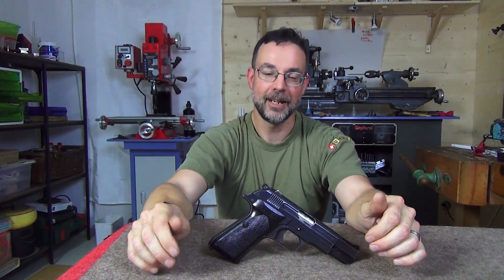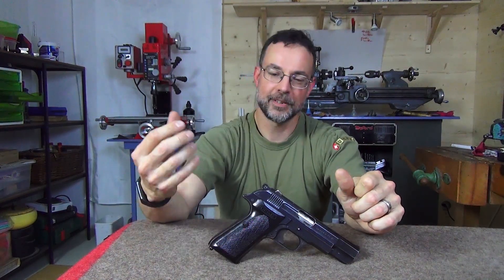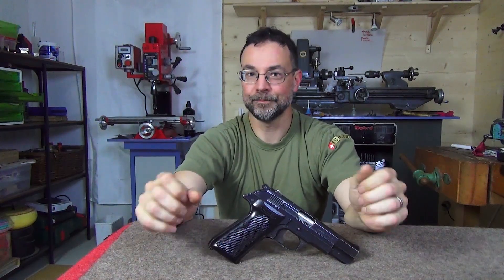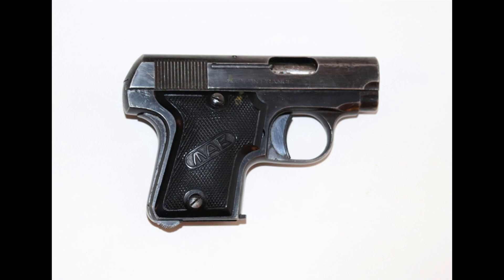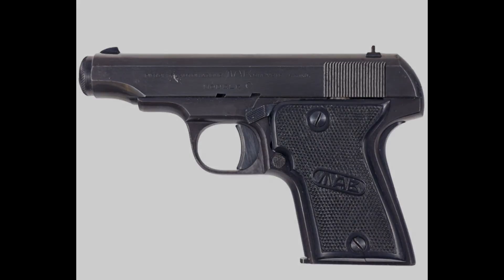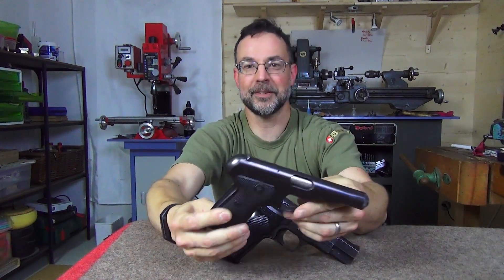The MAB, or Manufacture d'Armes de Bayonne, was founded just after World War One by Mr. Leon Barth. He was at least a gun dealer and had his own shop from 1904. The first firearm built under the name MAB was the Model A, essentially highly inspired by the Browning 1906 in 25 ACP. Then followed Models B, C, and D. Models C and D you encounter quite frequently still today.